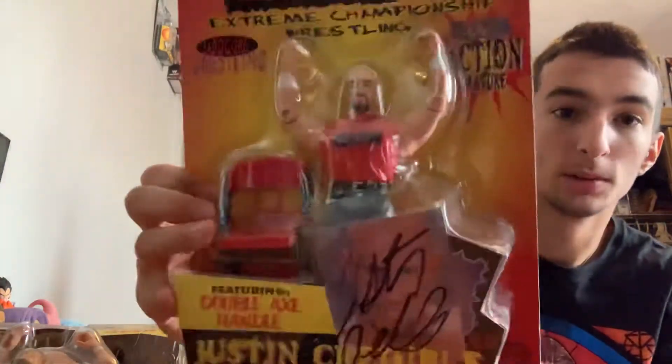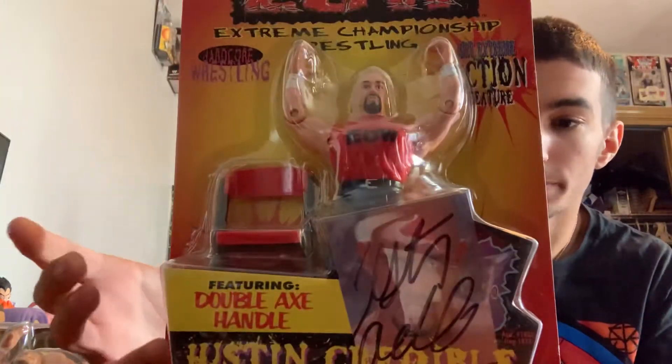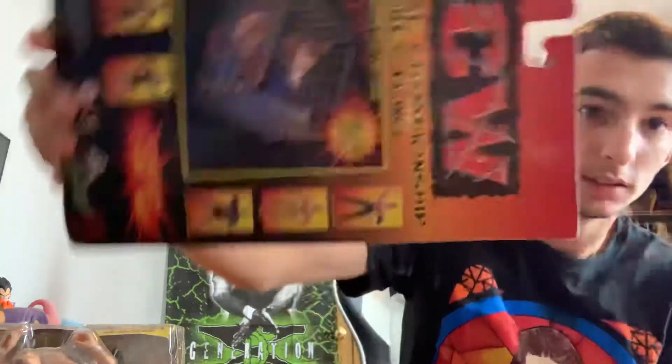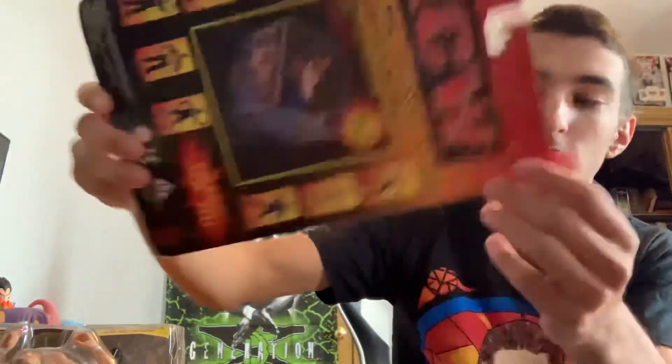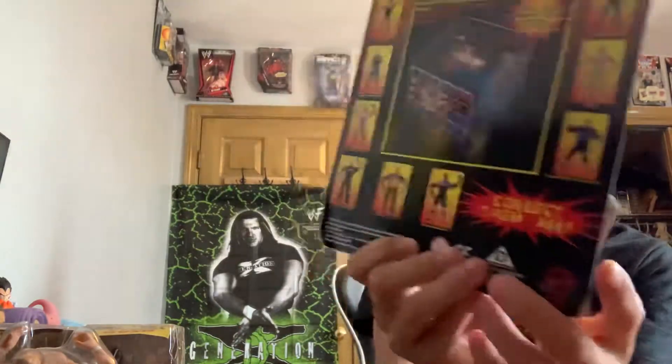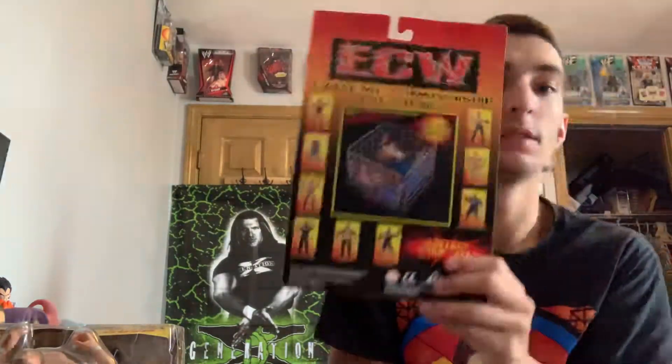So the one I shouldn't open, you guys have already seen, is this Just Incredible. As you can tell, it is signed, but I've been trying to trade it and nobody wants to trade it, nobody wants to buy it. The card's a little beat up — it's bent a little right here, bending in the corner. This figure's like a $30 figure, even with the signature it's only like $40, so I was like, might as well open it because I need it.